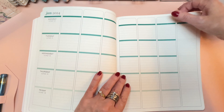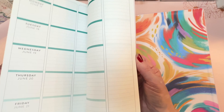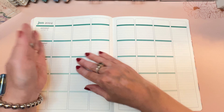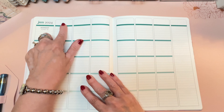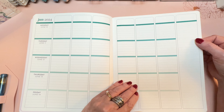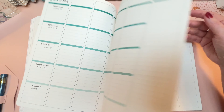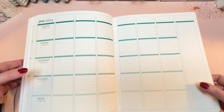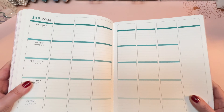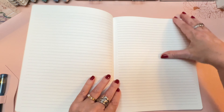This would actually make a decent planner for your actual life, except Saturday and Sunday are missing from the weekly spreads. But if you shifted it to vertical, you could do Monday through Saturday, and then turn the sidebar into Sunday. It has lines on every day, so if you really like lines, this is something to think about for your personal planner.